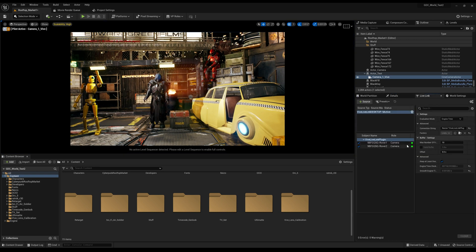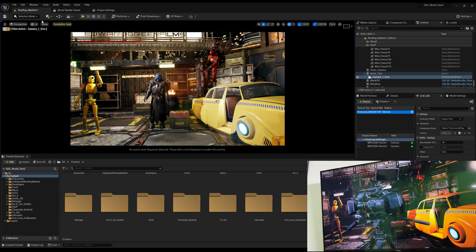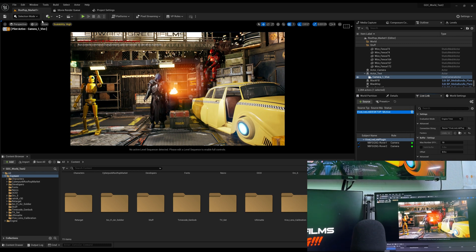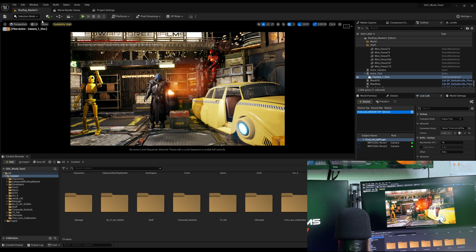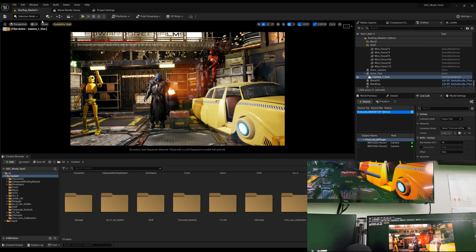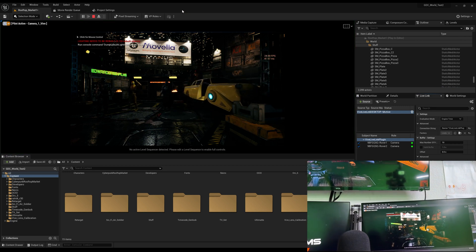Another thing you can do is click in your Live Link and start adjusting your offset. This will also change the delay. Unreal calls it 'evaluating time' or 'time to read' — basically buffering. I look at it all as a delay, and when you're trying to dial how things are going this can help. You also want to make sure your virtual camera is in the correct position as far as where it's placed on the ground and the distance — these things should lock in when you put your lens calibration in.